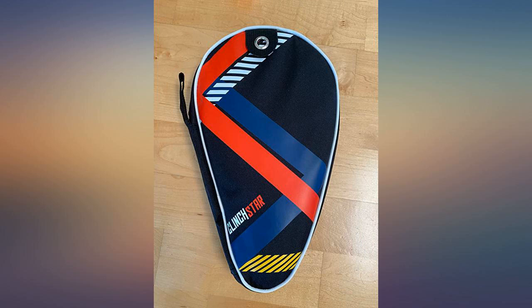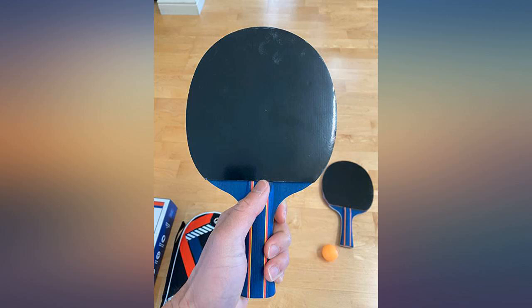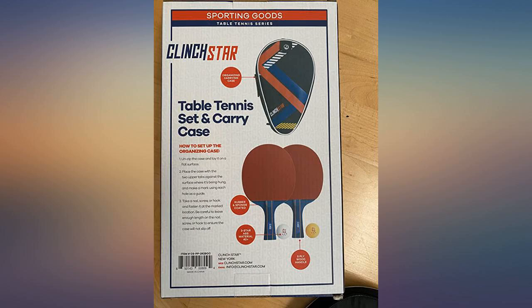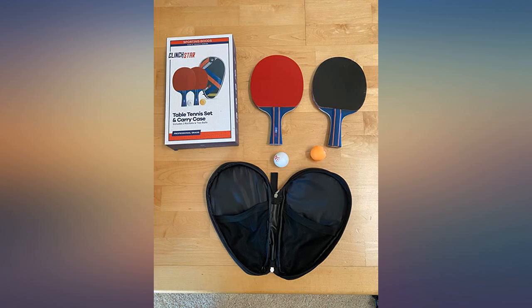They are well constructed 5-ply blades which gives you good control. The rubber is decent and provides good control and spin. The handle is comfortable to use and overall the paddle has good weight. Overall, I would recommend these Clinch Star ping pong paddles.